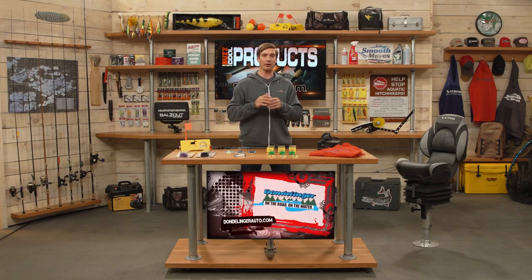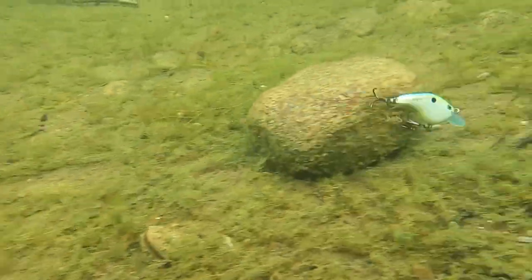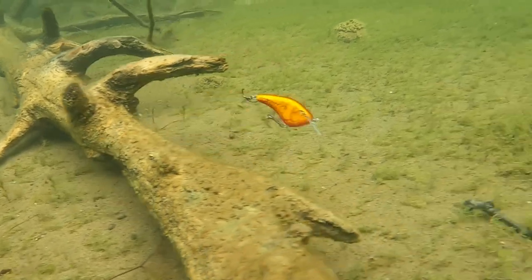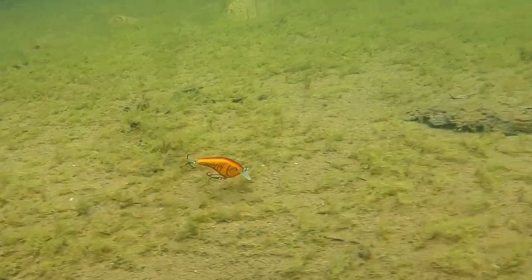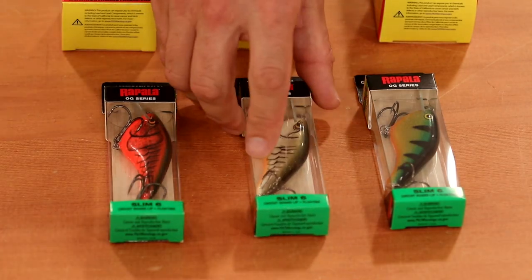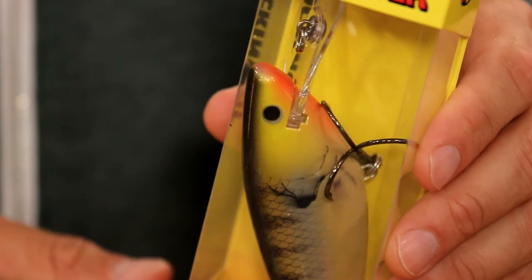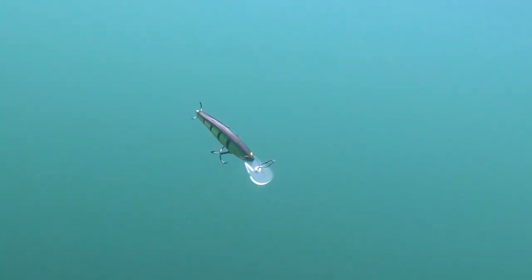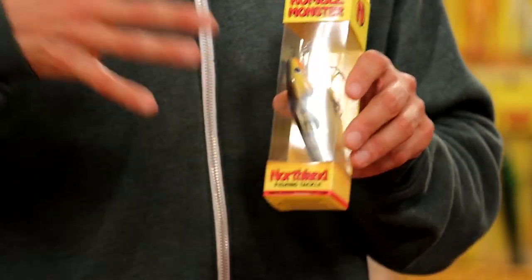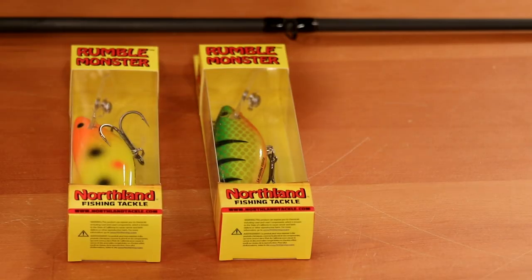For crankbaits — the Rapala OG Series Slim 6. OG means Ott's Garage — tournament champion Ott DeFoe helped design this bait. It's a flat-sided balsa crankbait, silent, with a circuit board lip that deflects off cover and two hybrid VMC hooks that keep fish pinned. Moving up in size, the Rumble Monster from Northland Fishing Tackle features a locking lip for trolling to ensure it runs true. Great for muskie and pike — muskies often like a smaller, compact bait with a lot of action. This is the 5-inch bait in the Rumble Series.